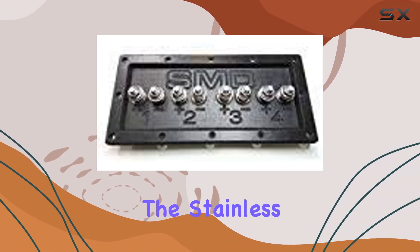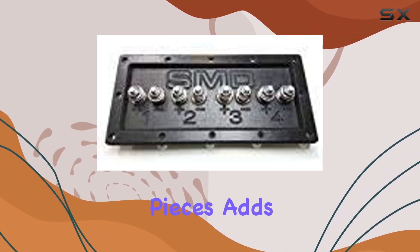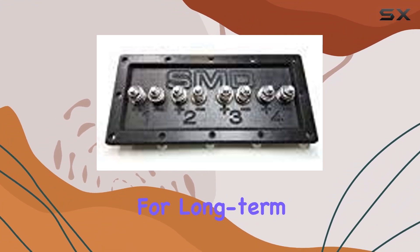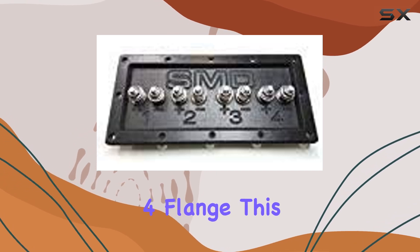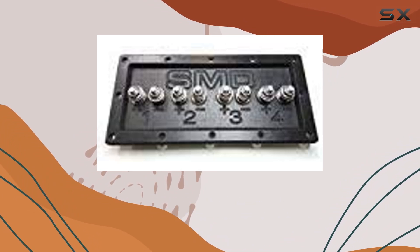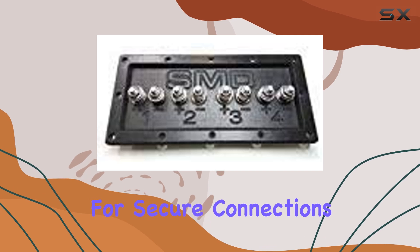The stainless steel hardware, comprising a whopping 56 pieces, adds an extra layer of sturdiness and corrosion resistance, ideal for long-term use. With a one-half inch body and a one-quarter inch flange, this terminal strikes a balance between compactness and functionality — sleek and unobtrusive, yet providing ample space for secure connections.